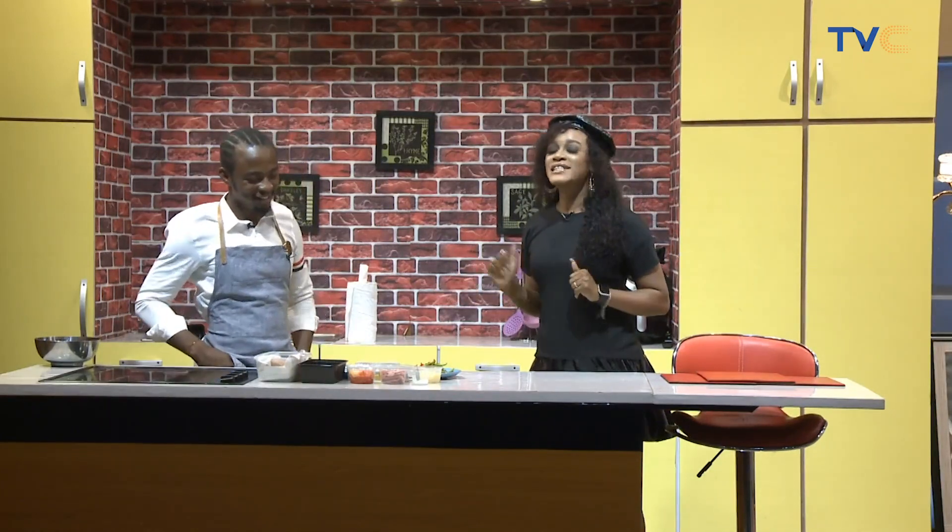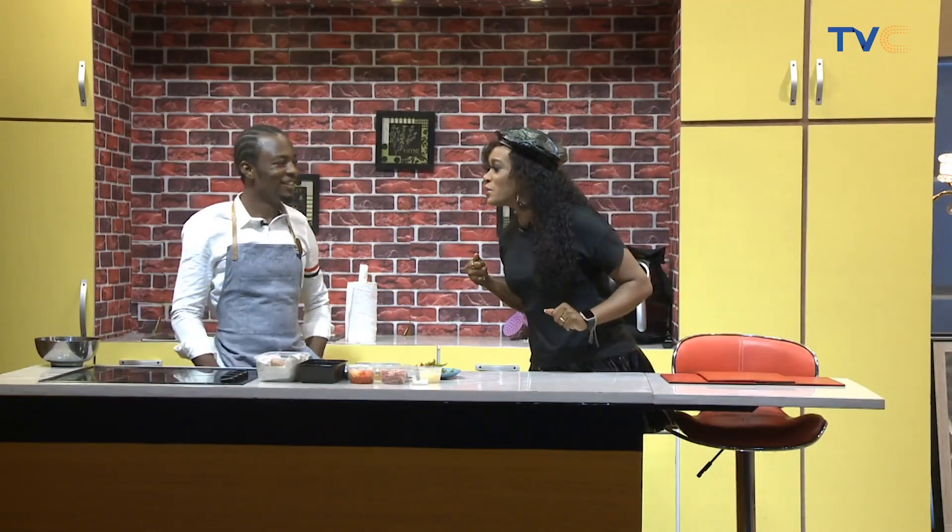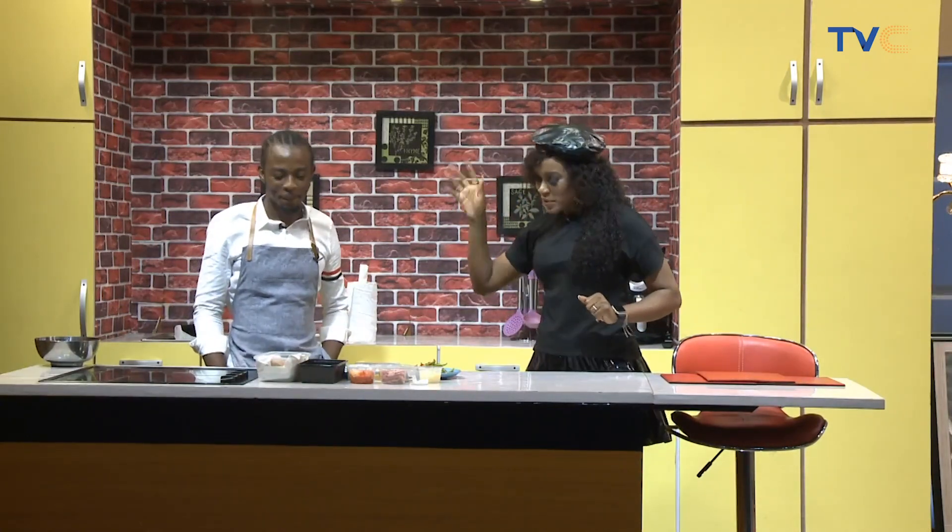This morning we are making egg and plantain frittata. This is the kind of breakfast that wakes you up in the morning. So please go ahead, let's talk about the ingredients.